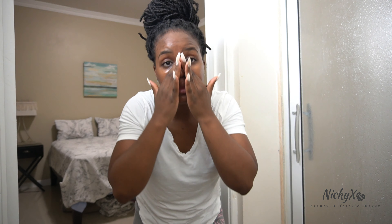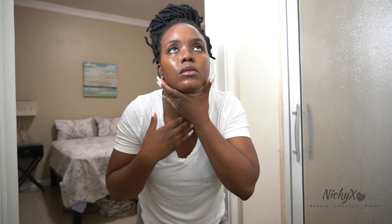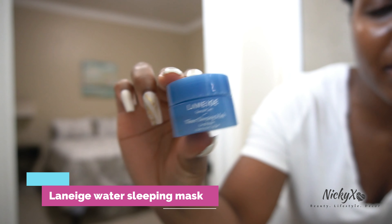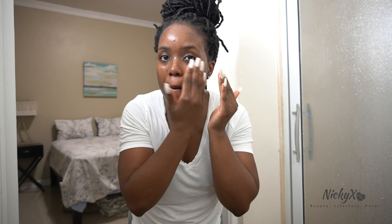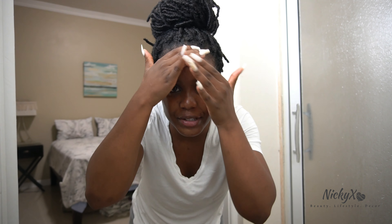I'm just gonna add a little bit of this vitamin C serum. I think you're supposed to just tap in your serums and not rub them, so I'm just tapping it in. I think it's pronounced 'Laneige' — it's a water sleeping mask, and it's supposed to lock in the moisture in your skin and allow the products to penetrate better. You wake up in the morning and your skin is hella hydrated — love it.